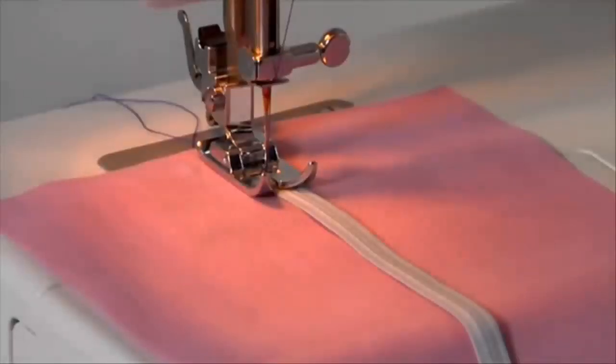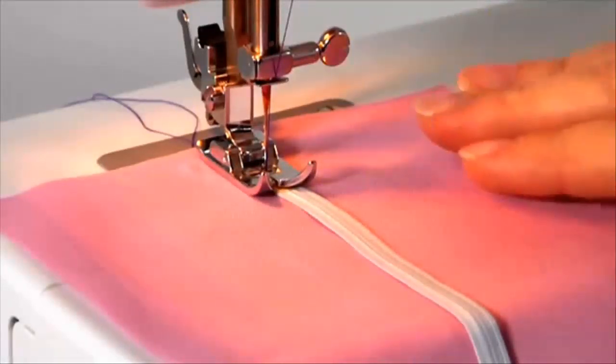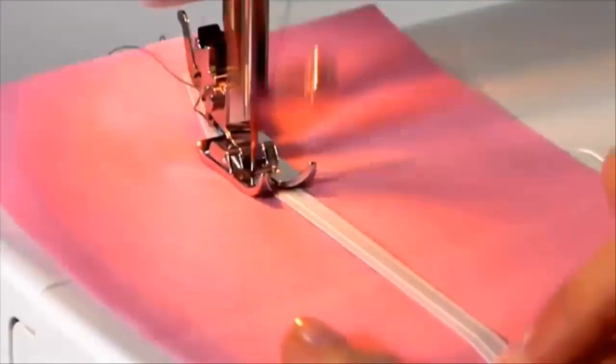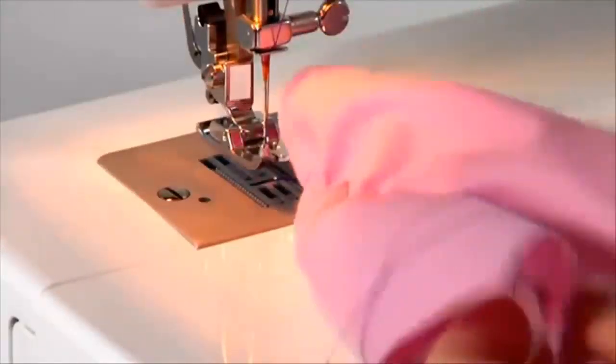Other utility stitches and their applications. Multi-stitch zigzag: snap on the general purpose foot. The multi-stitch zigzag is ideal for attaching elastic or overcasting, and is also perfect for darning tears. Reduce the stitch length for darning.